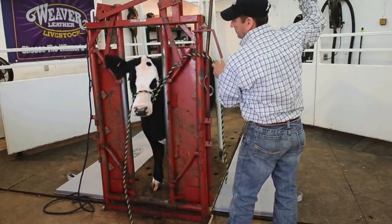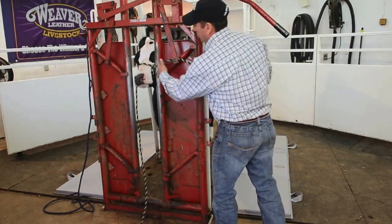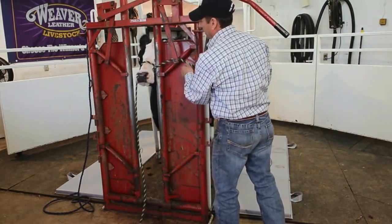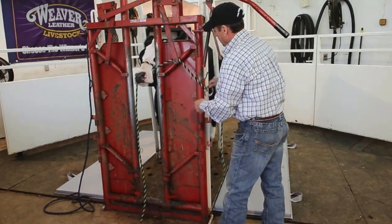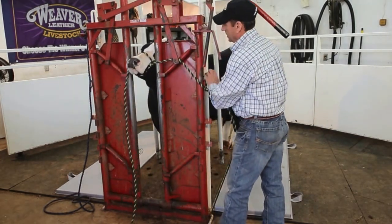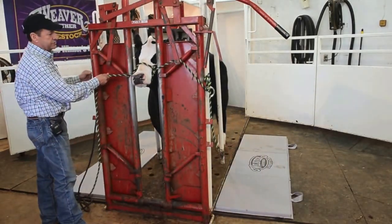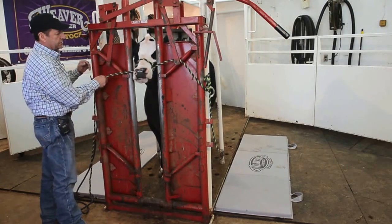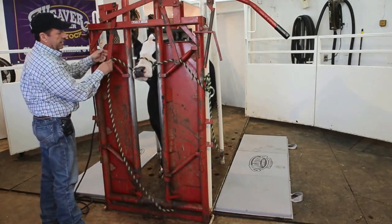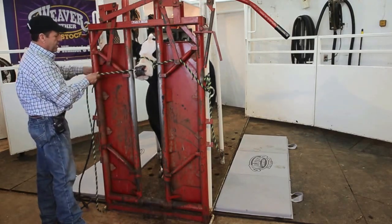We're going to back her out. When we put her in here, we're not going to get her nose too tight — we're going to leave a little bit of room and not really pinch her down, but we're going to get this secured. Coming in here like so, we can either go straight across or come up and adjust it a little bit higher. A lot of times we'll do one high and one even — it just kind of depends on what the cattle like.